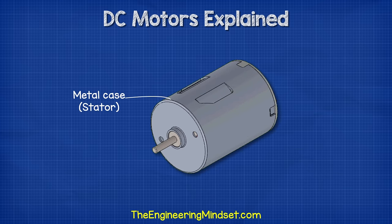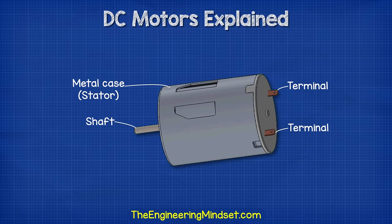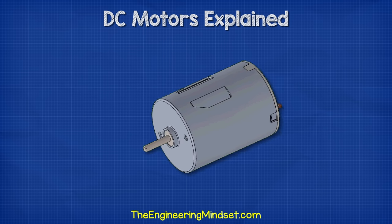When we look at a DC motor, we first see the metal protective casing which forms the stator. At one end, we have the tip of a shaft protruding through the casing. We can attach gears, fan blades or even pulleys onto this. On the other end, we have a plastic end cap with two terminals. We can connect a power supply to these terminals to rotate the shaft.